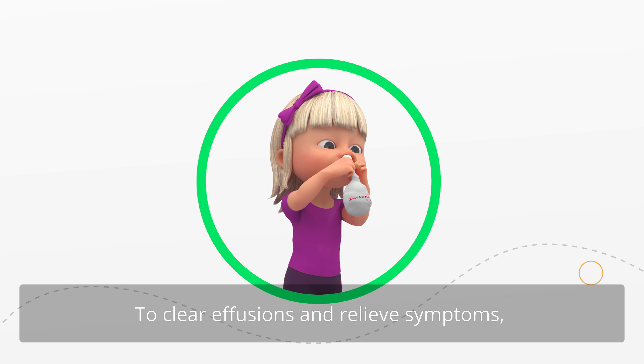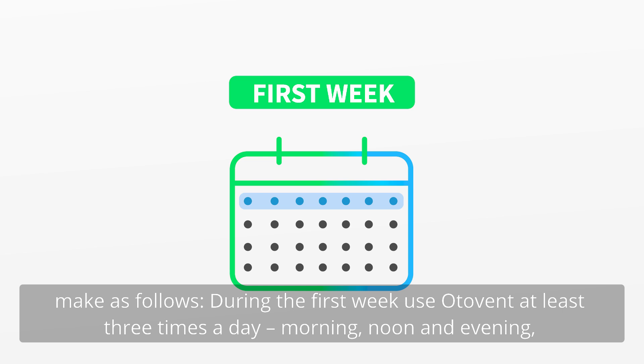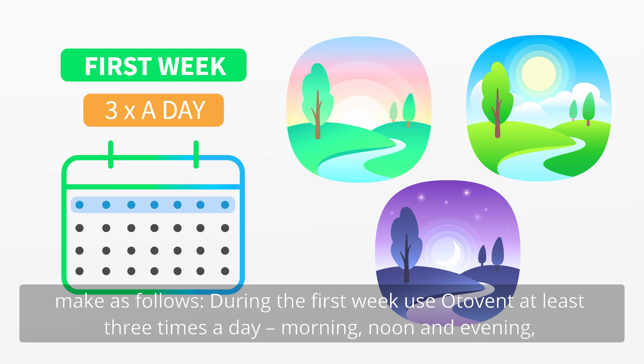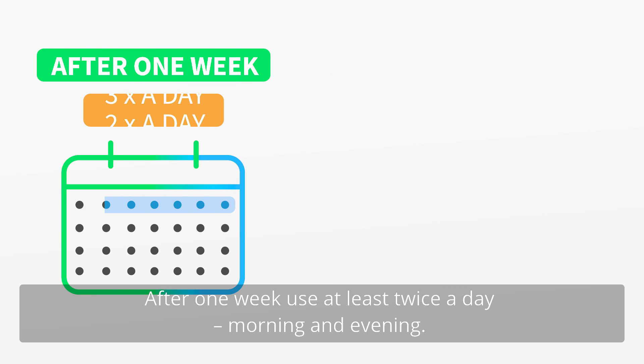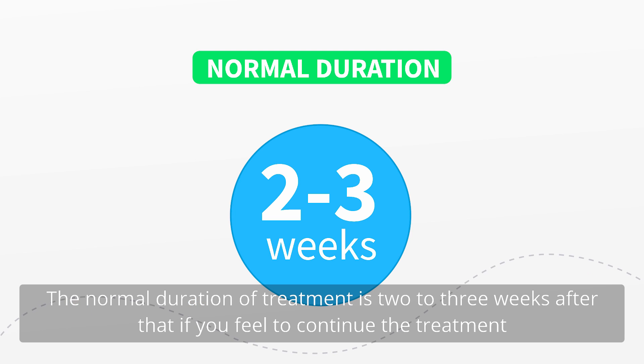To clear effusions and relieve symptoms, use OtoVent as follows. During the first week, use OtoVent at least three times a day — morning, noon and evening — with one inflation in each nostril at each session. After one week, use at least twice a day, morning and evening. The normal duration of treatment is two to three weeks.